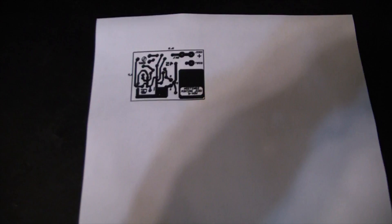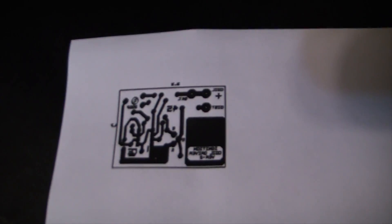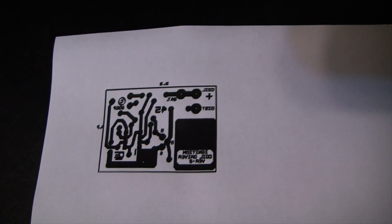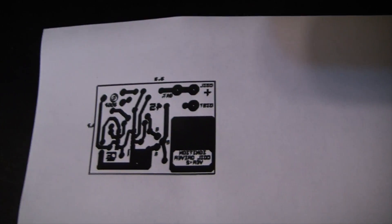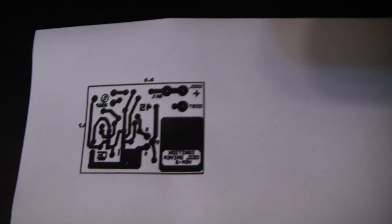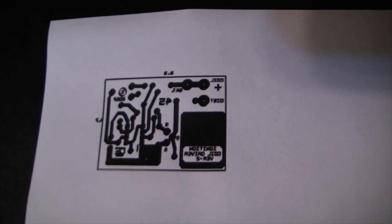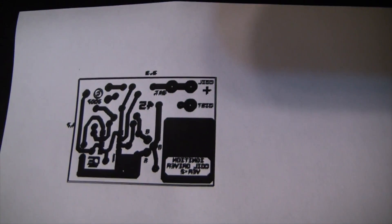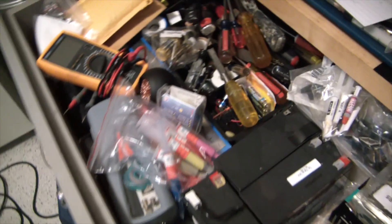The first step in this project is to print out the circuit board. You want to go into Microsoft Word, flip it horizontally, then run it through your laser printer a few times — that generally sucks. Trying to get the paper to line up with each print is tough, but it'll take a few tries and you'll eventually get it.